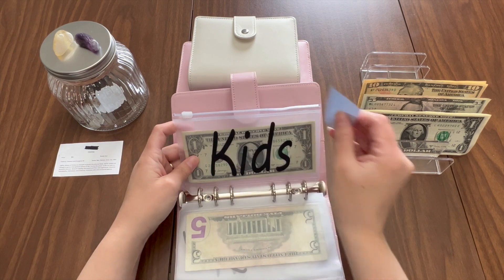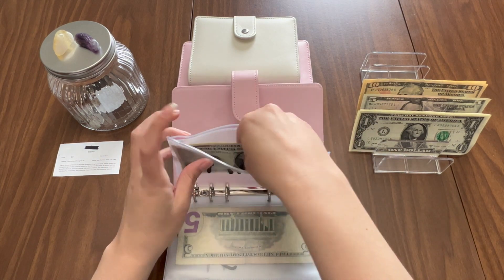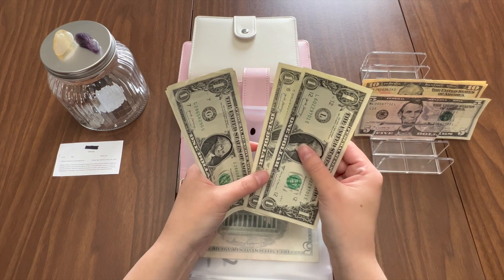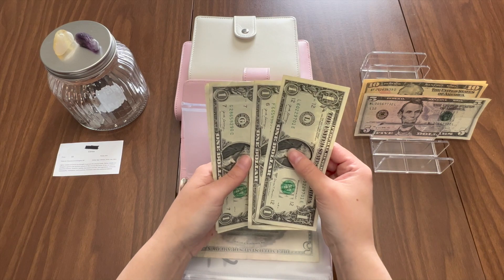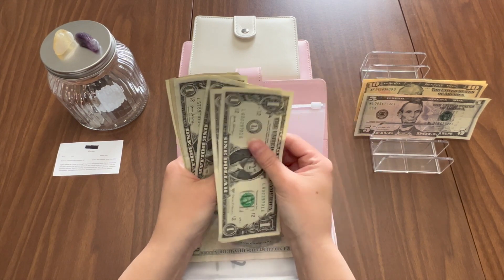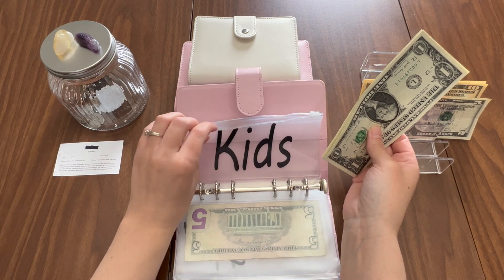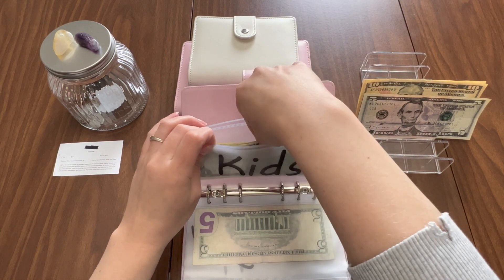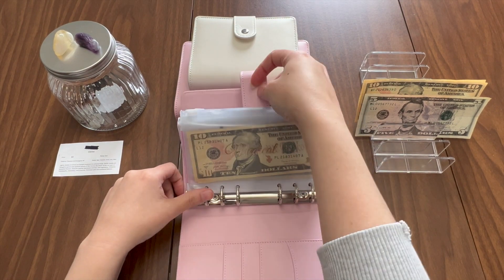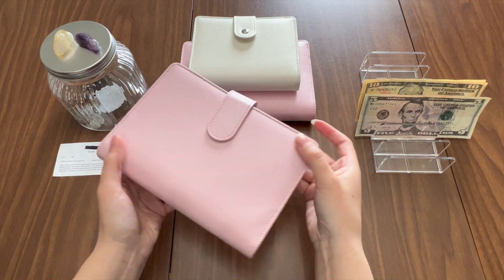Car maintenance is also getting five dollars. Then kids — this isn't like a savings, it's just for if they want a snack or need money for a field trip, things like that — and that is getting two dollars, so now there's six dollars in there. And that is all of my high priority sinking funds.